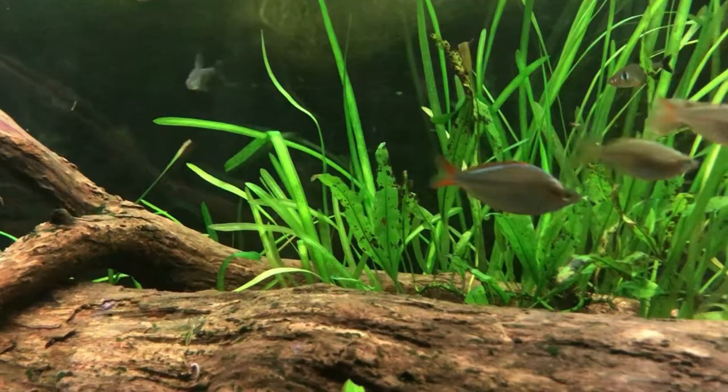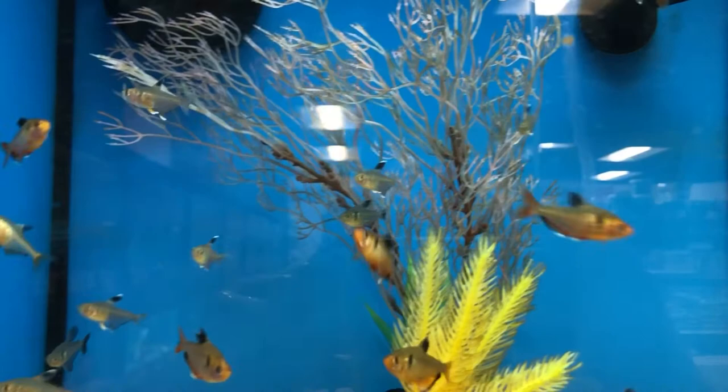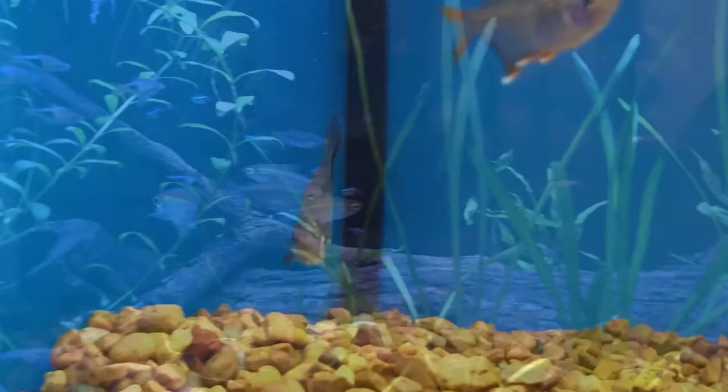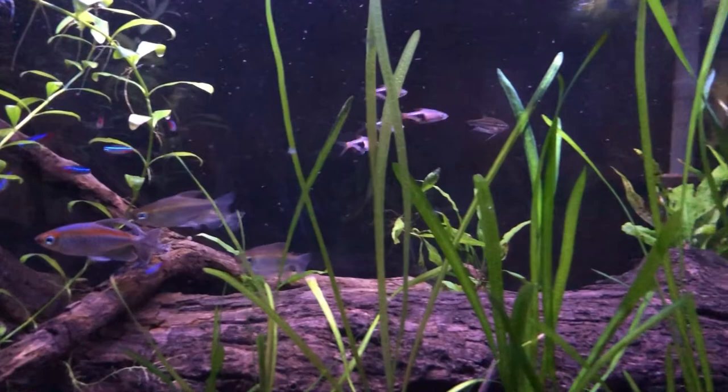These are going to be the off-centerpiece fish. They're close to the centerpiece but not as far back as the schooling fish, which will make up another part of the background. These guys you're going to want to focus in on, because they have some very cool behaviors and are very distinct. I was thinking of getting some candy cane Tetras or some Serpes with them, but I think that would take away from the uniqueness of the Black Phantom Tetras. So when we do go shopping, we're going to look for something very unique to add to this aquarium.